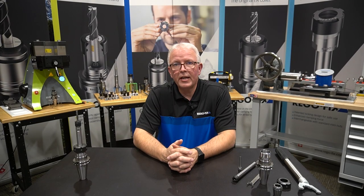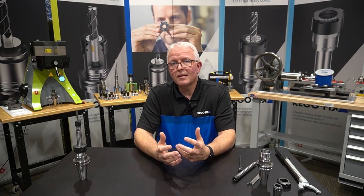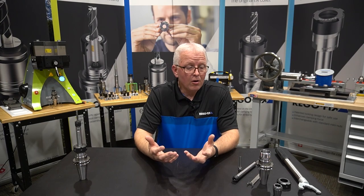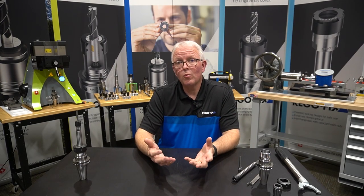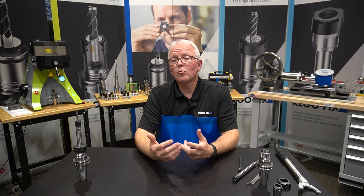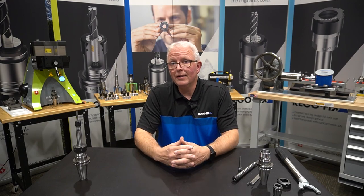Hello and welcome to RegoFix Tech Chat. My name is David McHenry. I am the engineering and technical manager here at RegoFix USA. Today let's talk about extending your reach — how and what is the best way to put an ER cylindrical extension into a regular ER tool holder to get the reach that you might need.